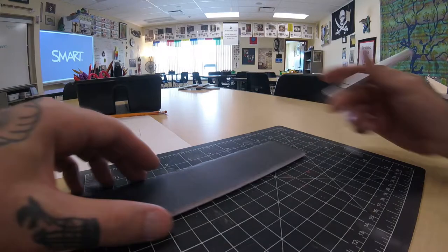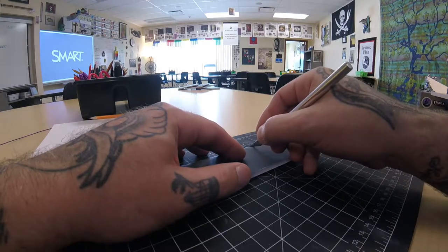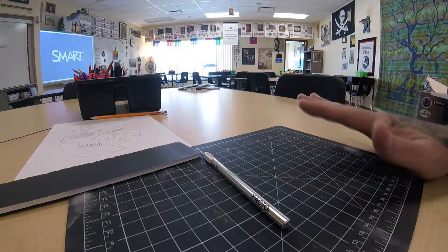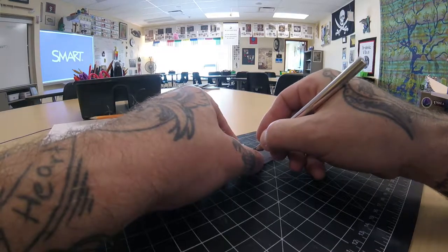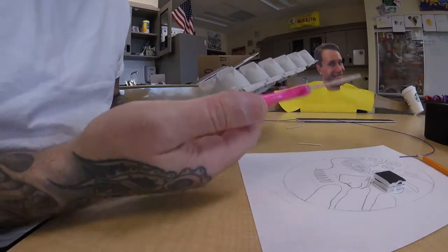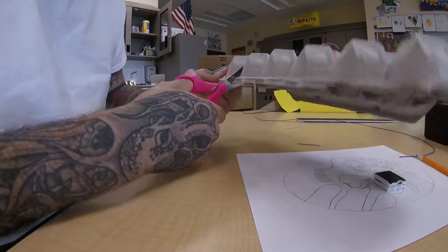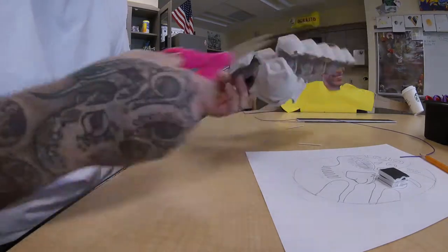With things like foam core board, scissors just don't work, so we are going to be using exacto knives again. Since you've already used them before, it should be review: keep your fingers out of the way of the blade, always use a cutting mat, and if it starts to roll don't try to stop it — just let it do its thing. For the egg carton though, small scissors actually work well. I'm using these pink ones to cut the egg carton, which is all recycled paper, so it's pretty easy to cut.